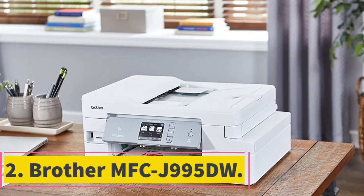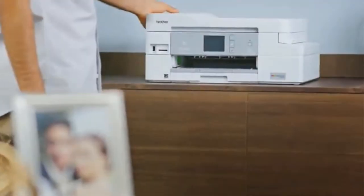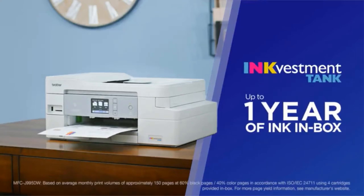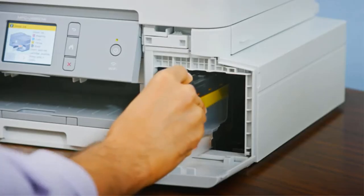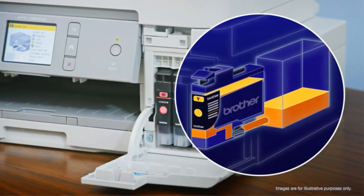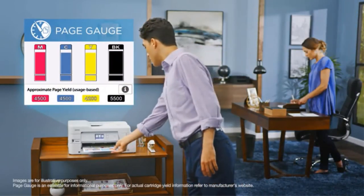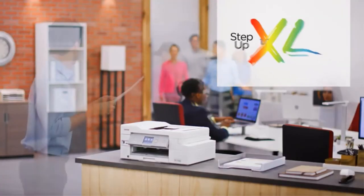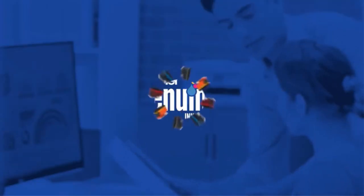At number 2: Brother MFCJ995DW. The Brother MFCJ995DW comes with enough juice in its ink system to last you up to a year. And when it claims to be an all-in-one printer, it really means it, with the ability to print, scan, copy, and even fax. Its printing resolution is an astounding 6000 x 1200 dpi, making it truly stand out from the crowd, while the printing speed is 12 ppm for black and 10 ppm for color.